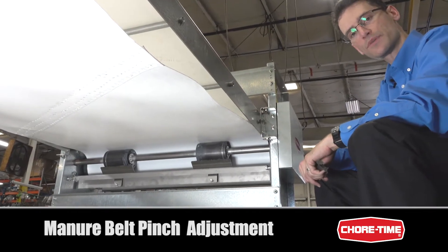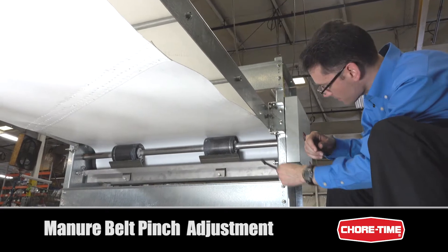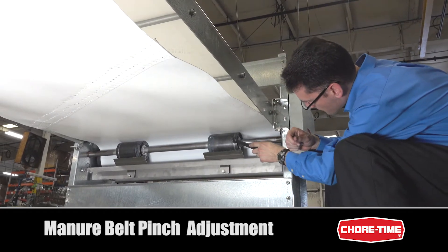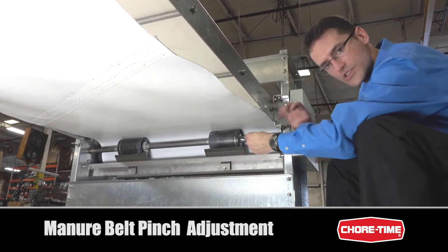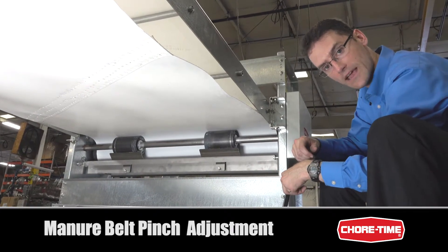Now let's talk about belt pinch. Looking up from underneath and behind the manure drive unit, we can see a couple of parts. We have the main drive roller with the belt wrapped around it, and the snub shaft with snub rollers. This is used to pinch the belt back up against the main drive roller, which gives additional belt wrap so that the belt doesn't slip when pulling heavy loads.